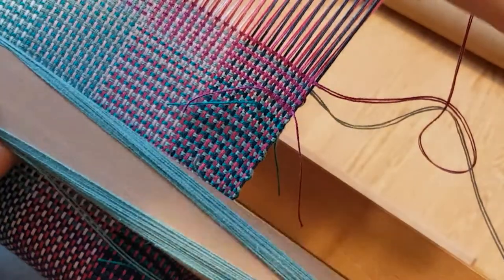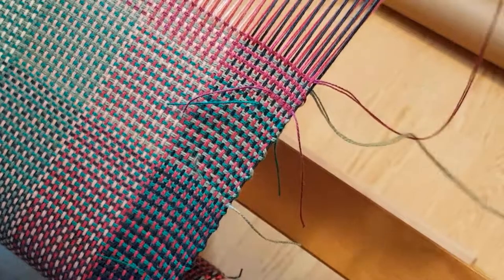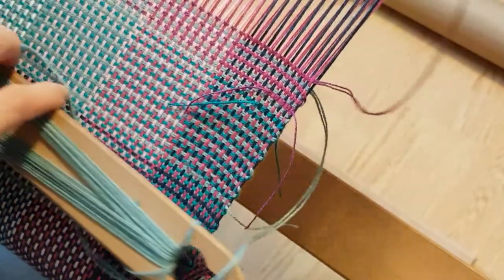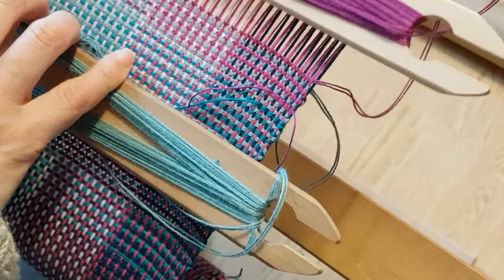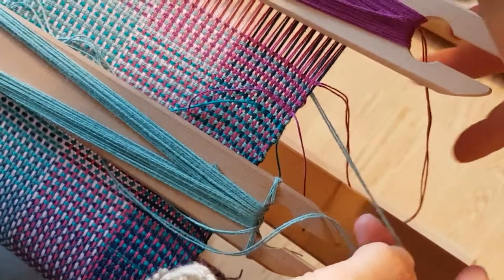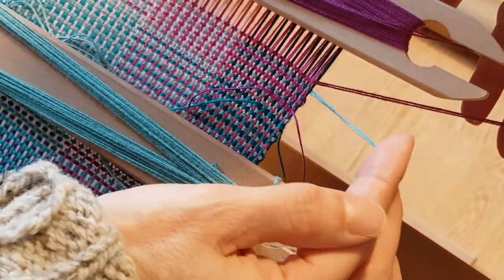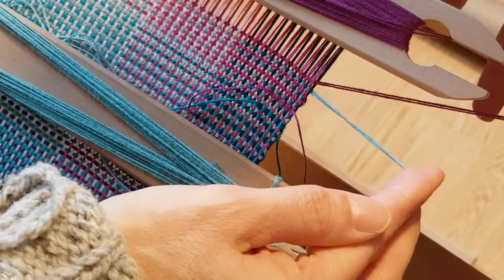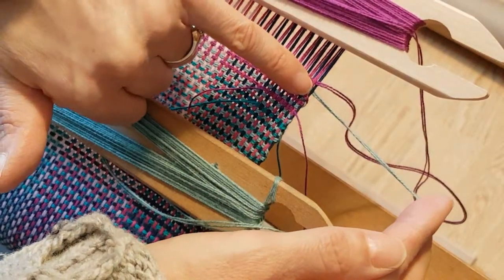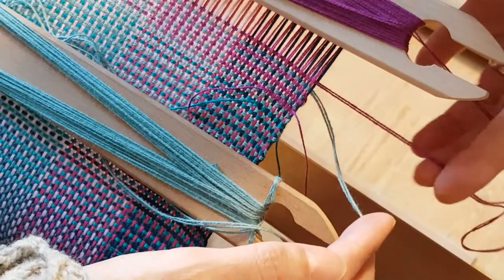We're tangled, so we're going to untangle things first. I've got my two shuttles here — you can see the two threads, nothing's tangled. The working one I want to use is the slate, which is the shuttle I'm going to throw next.